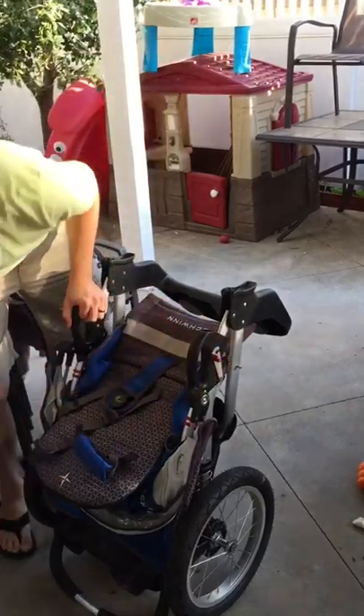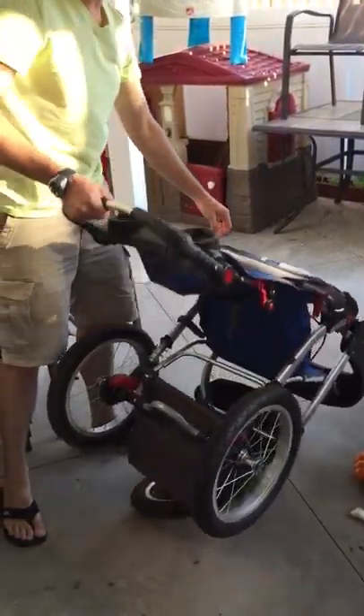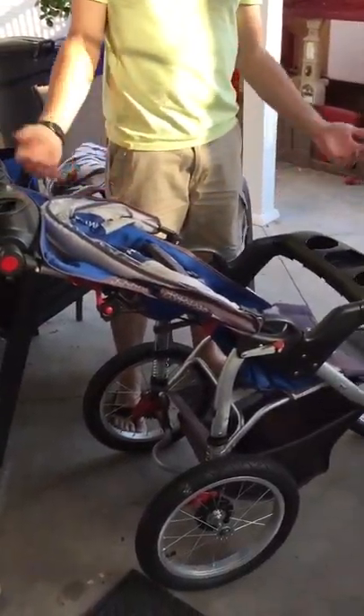There's only one lock on one side. Then grab the handle, flip it on the side, whatever, and just lift. It'll click open and that's pretty much it.